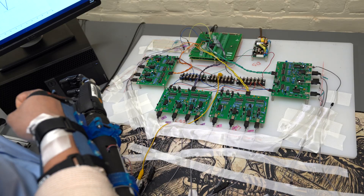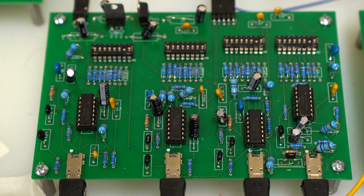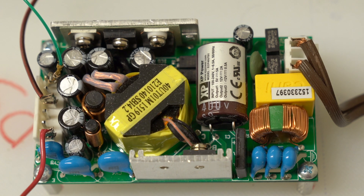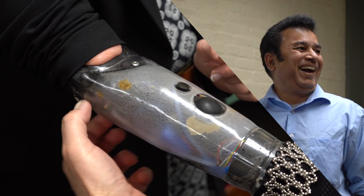We've been working for about four or five years with Liberating Technologies — work done both at their facility and here at WPI — putting the best aspects of what we can contribute to the project to make devices that are better for prosthesis users.